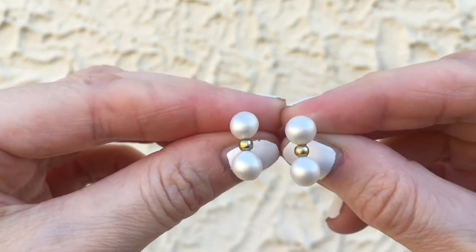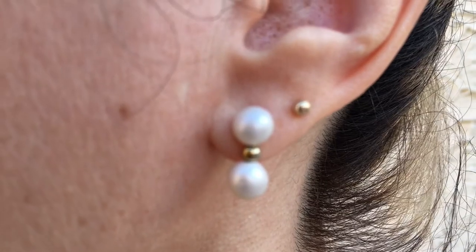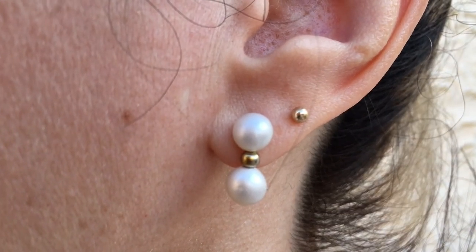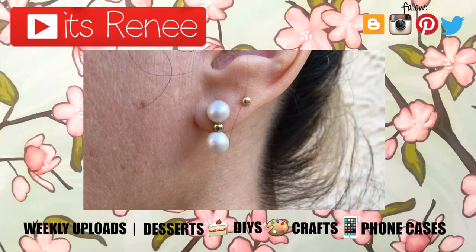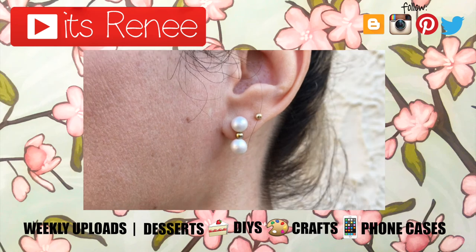These ones look really nice and they're actually really easy to make. You can pair them with fancier clothes to look more put together, or keep it casual — it's pretty much up to you. I really like them and hopefully you do too! If you did, don't forget to give this video a thumbs up, check out more earrings on my channel, subscribe for more, and let me know what you think. Thanks so much for watching!